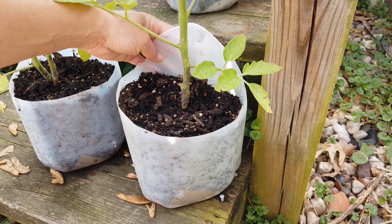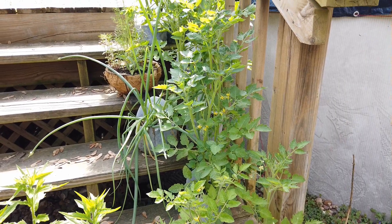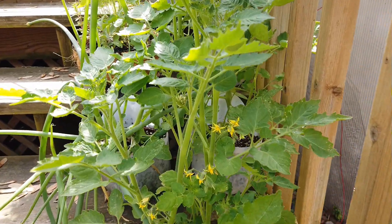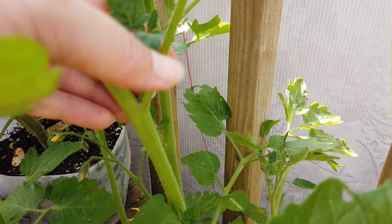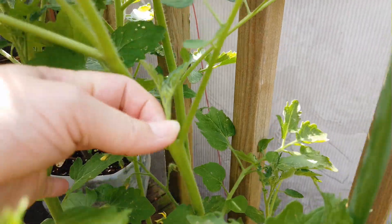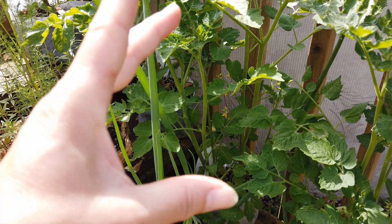So I use milk jugs for my plants. These jugs are great and they come with the handle — they are so easy to carry. I try to stay up with these, but I usually fail sooner or later.